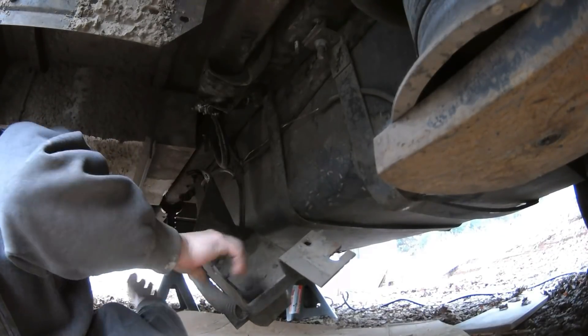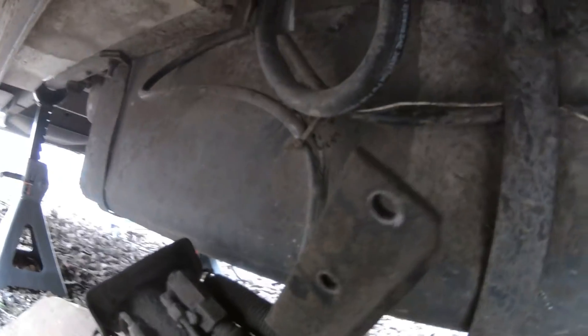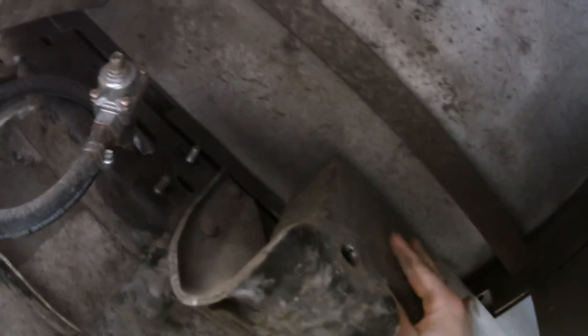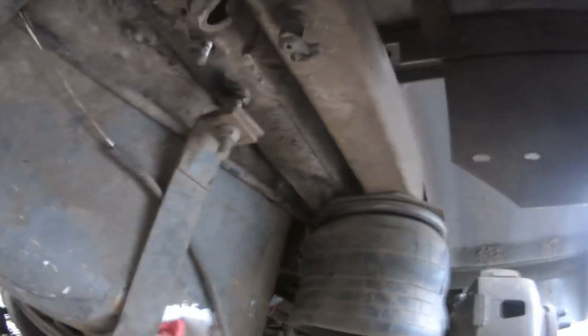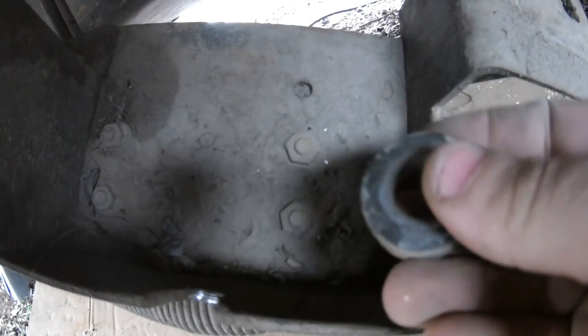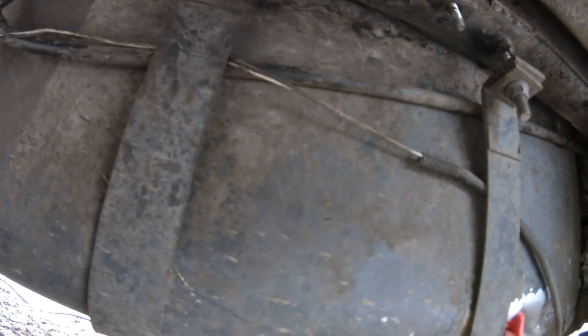It looks like this whole thing is just a bracket to hold the hydraulic jack on, which is cool because I can just leave that off. This definitely looks like a spring mount. Now this can come out, I think. How good we didn't lose that — that must have been the spacer for the other side of this. It's going to be so much easier to get back on without this.